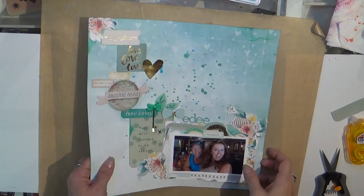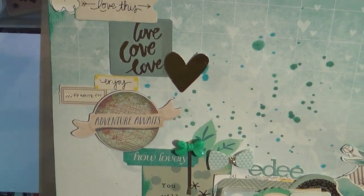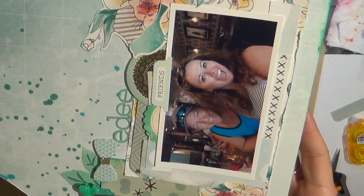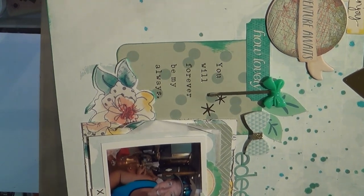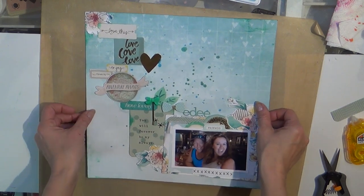Her name is Edie — that's her name on it — so simple and straightforward. I hope you enjoyed the layout; it was super fun to make and I like how it turned out. I hope that you will give it a thumbs up and subscribe and recommend me to your friends, because I love my subscribers and I love to get to know you all.